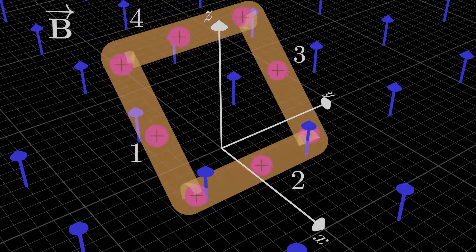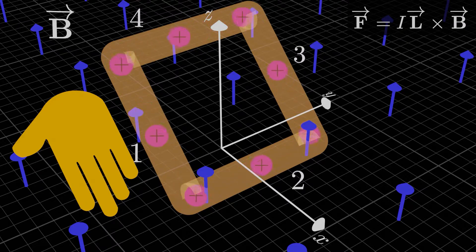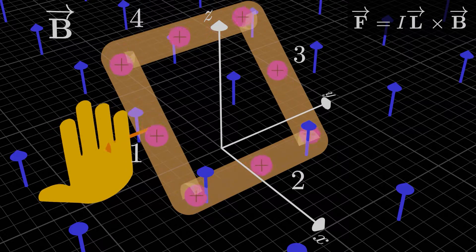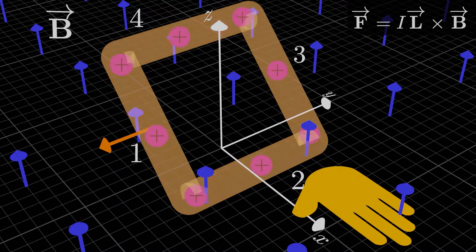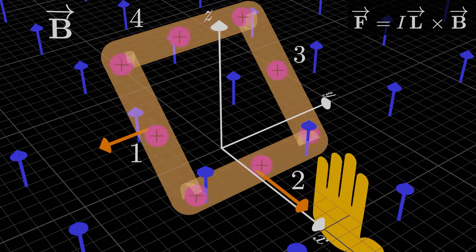Now we'll figure out the magnetic forces on each side, one by one — just the directions for now. For side 1, the direction is given by the right-hand rule. The force direction comes from L cross B. Pointing our right fingers in the direction of L, which is the same direction as the current, and then curling our fingers in the direction of B, has our thumb point in the direction of the force on segment 1. For side 2, it's the same process: L cross B gives the force direction on segment 2.